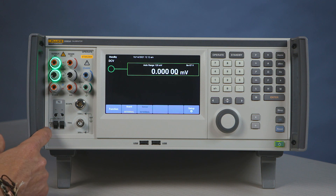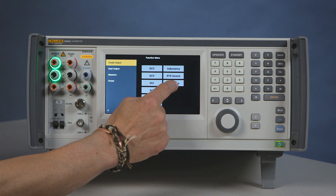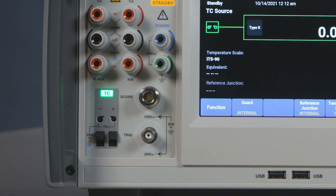I'm going to introduce you to the new proprietary connector from Fluke — the new TC connector. When you turn it on, it will tell you that it has TC output.